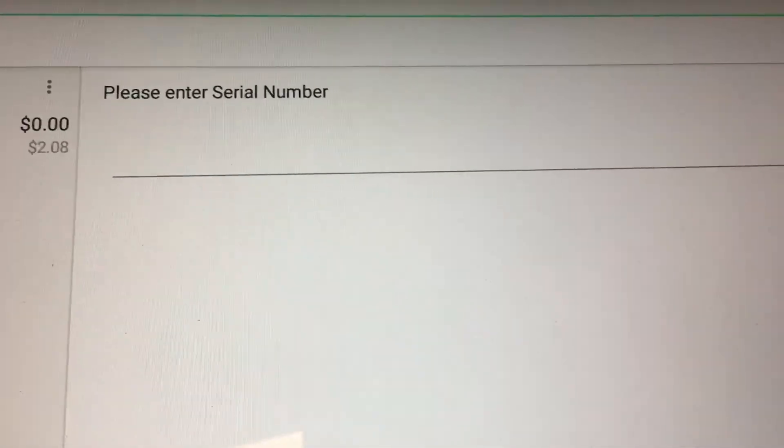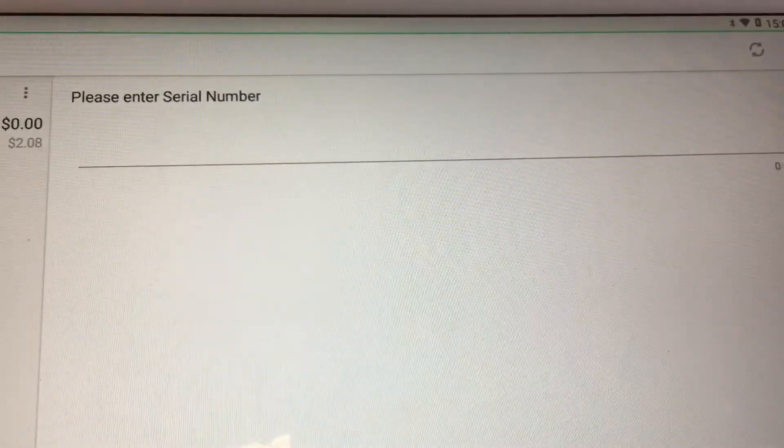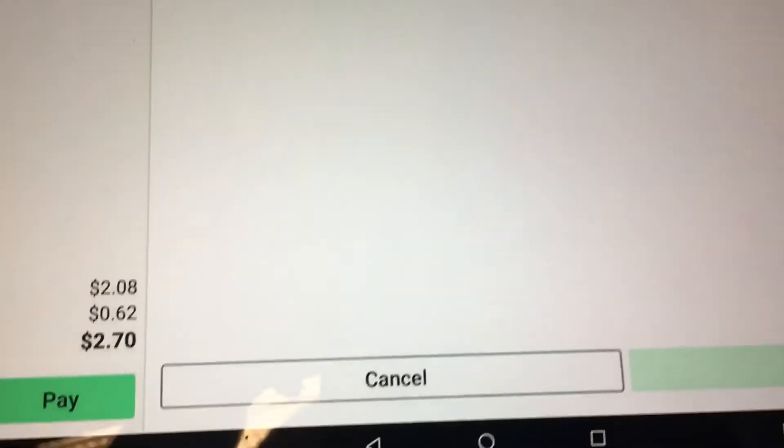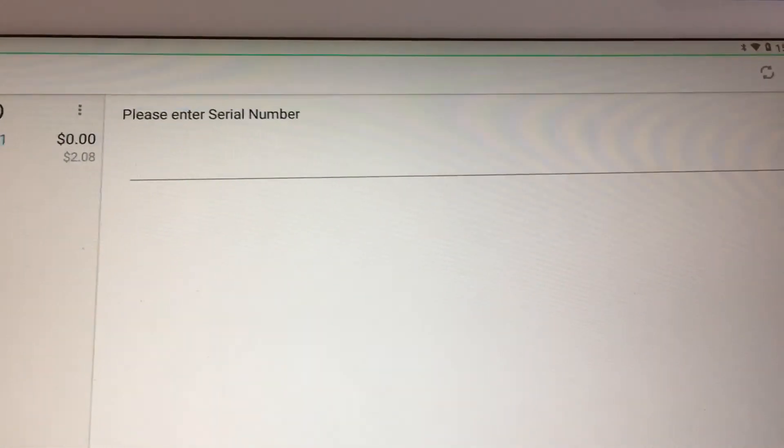When you press Add Invoice Number, you will see that it prompts you to enter a serial number. The line is long enough for multiple serial numbers. Continue with the order and press Save when the serial numbers are entered.